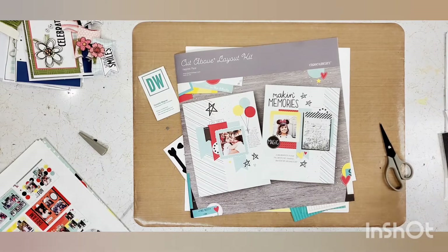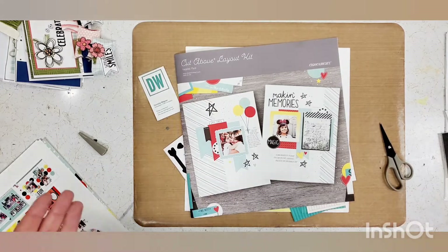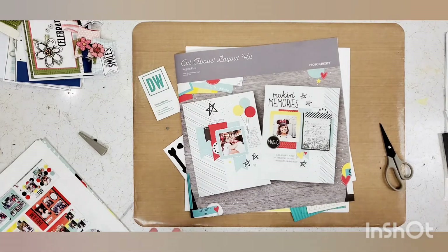So today let's turn this 8.5 by 11 kit into a 12 by 12 kit.